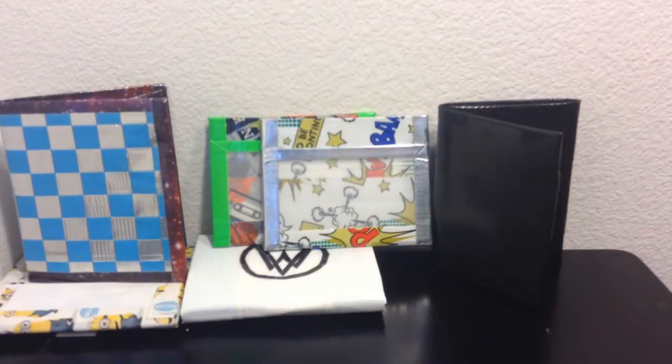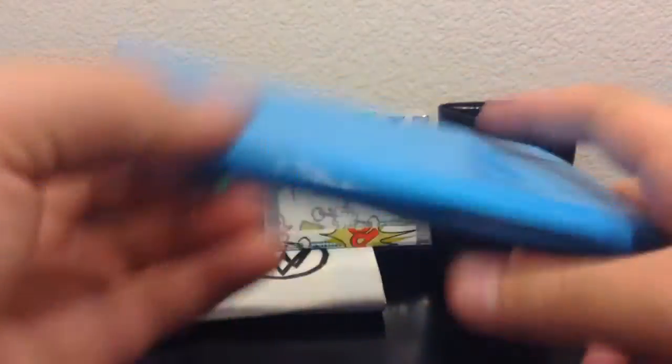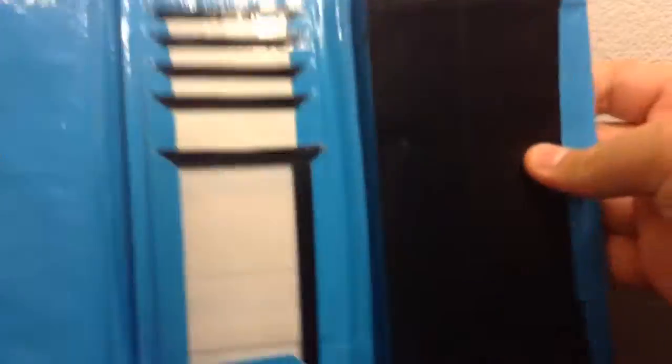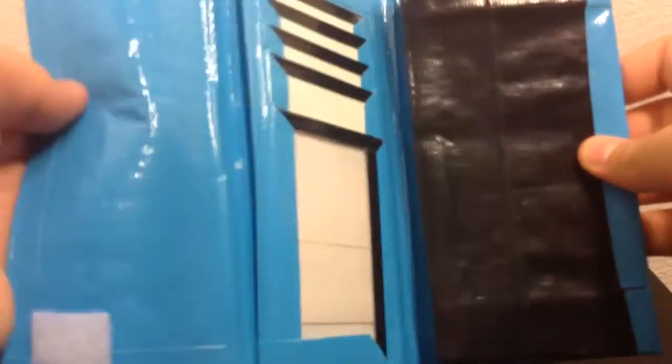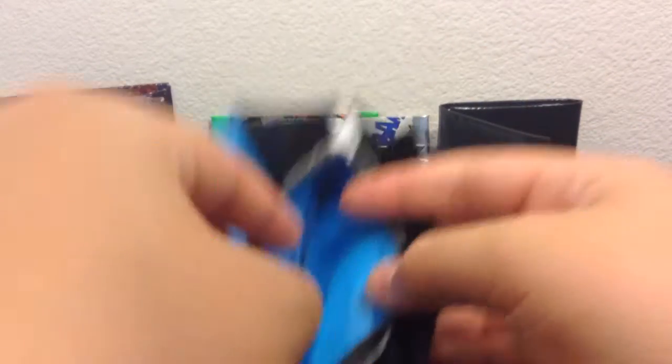And then I have a women's wallet that I need to put the Fault in Our Stars logo on the back, but our printer broke down so I need to wait for that. It has five pockets — the ID, billfold, two expandables, and the zipper coin pouch there.